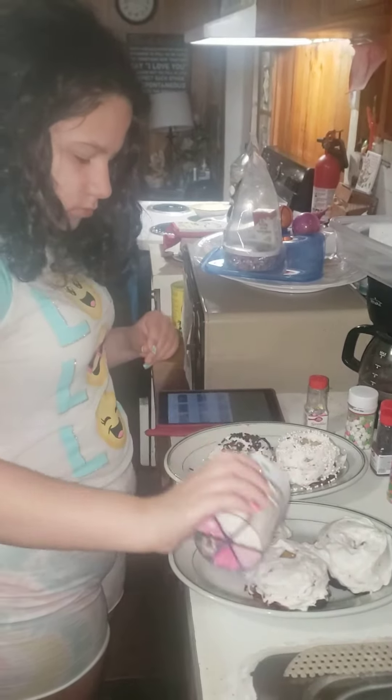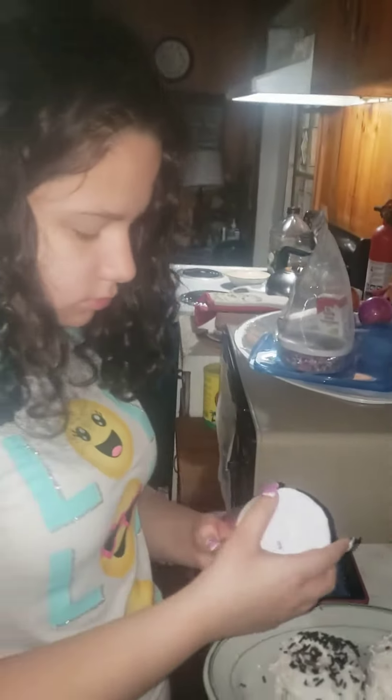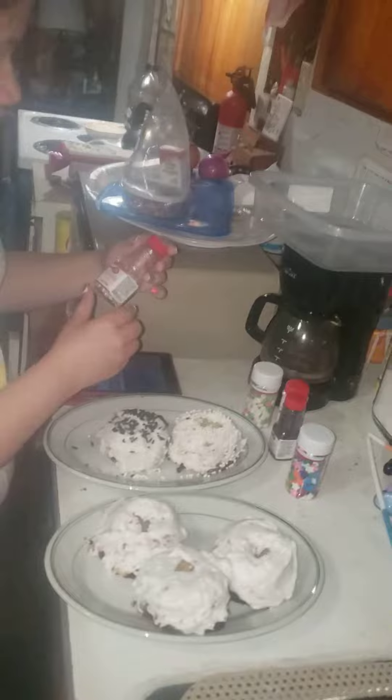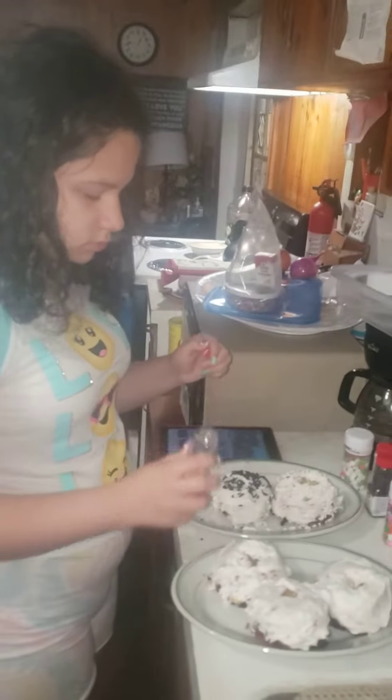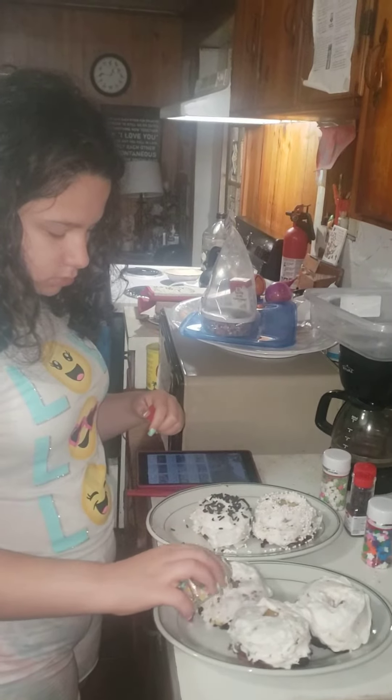That one doesn't come out as fast — let me see. Maybe it has plastic on the inside. I took the plastic from around it but maybe it has one of those little plastic caps on the inside that I didn't take off, and it's hard to untwist. Just use the other decorations for now — you've got plenty to choose from.